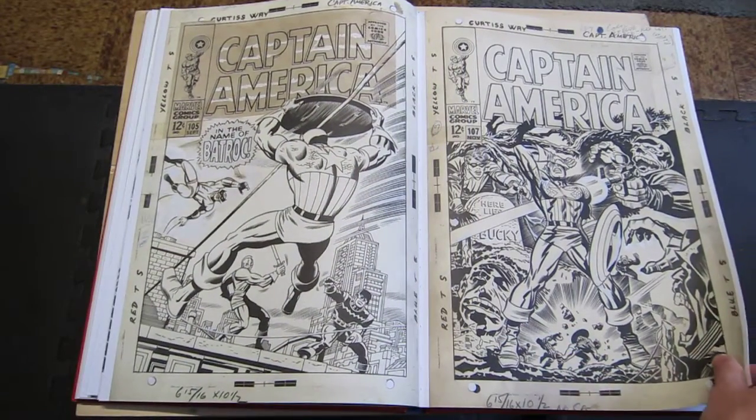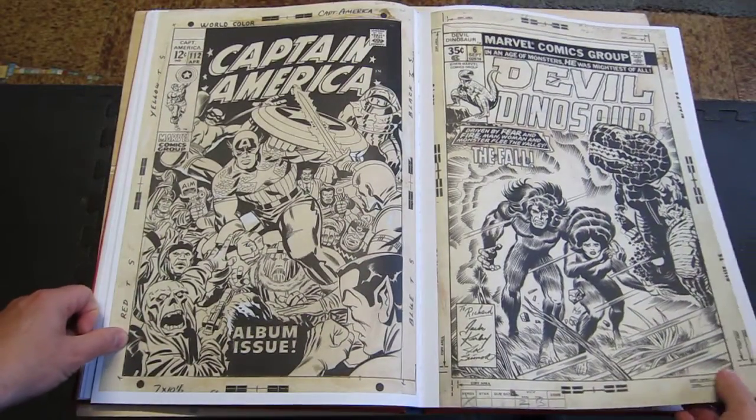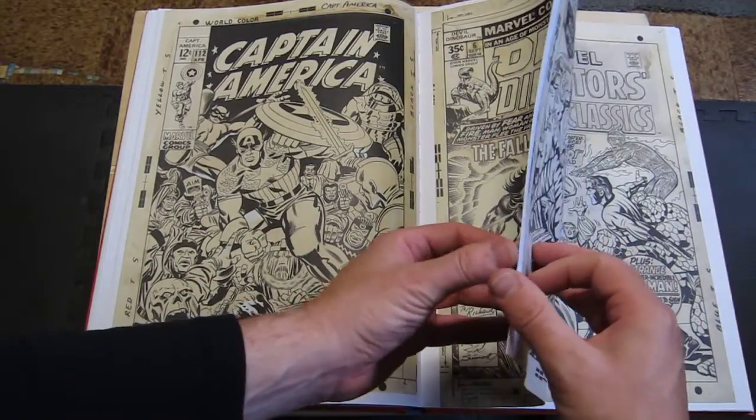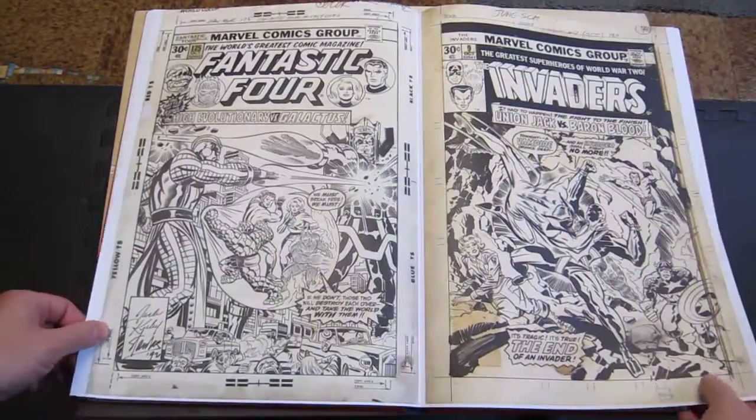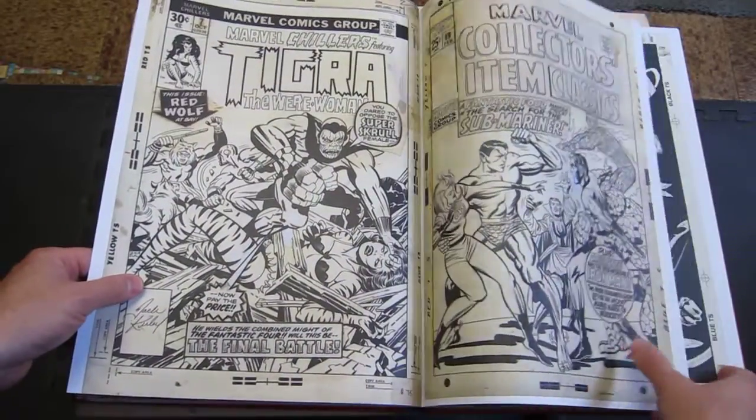Here we go with some Kirby. I always loved Kirby. Devil Dinosaur, Captain America, Fantastic Four, Invaders, Marvels — it gave us lots of Kirby.